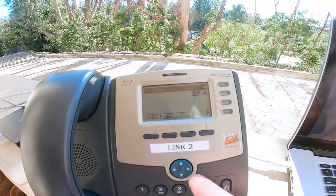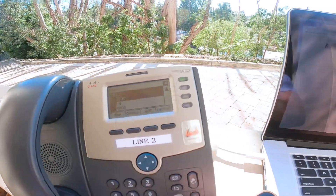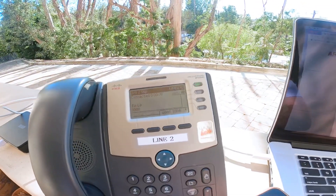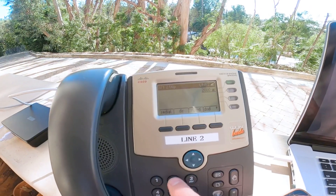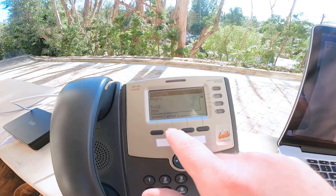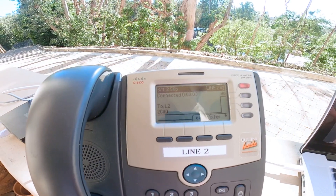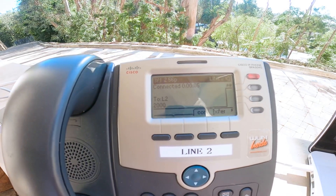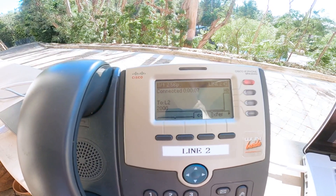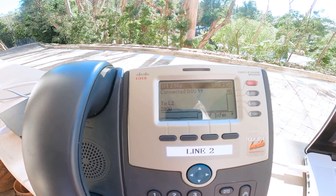How about I dial myself and leave a message? That's not in the directory because it's me. 2000. "Busy at extension 2000. Please leave your message after the tone. When done, hang up or press the pound key." This is Mark, KM6ZPO, on March 1st.